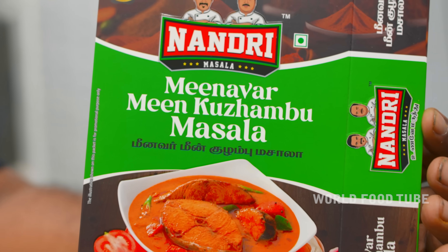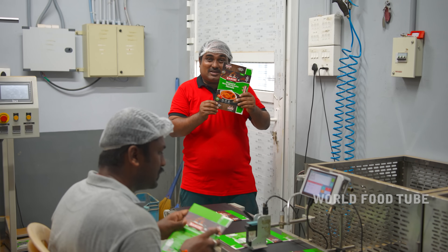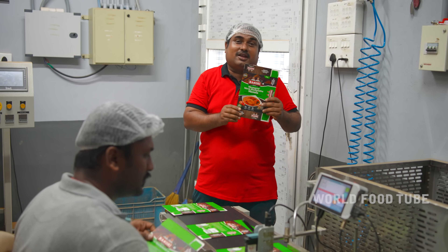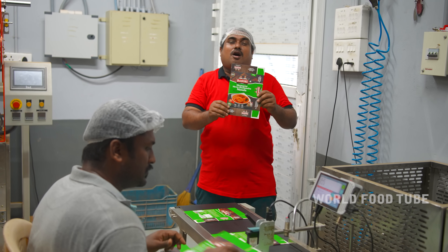It will be very good. If you taste the mean kolumb, it's good. You'll taste the mean kolumb. What taste you get of mean kolumb? You're good.